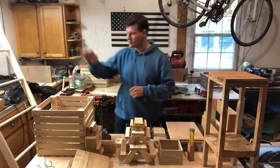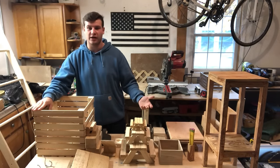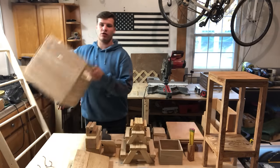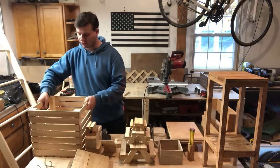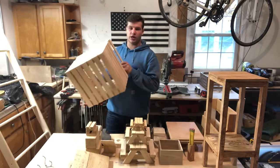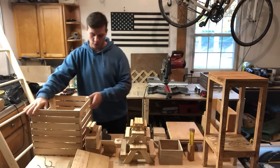Number one is a crate. Crates are great because they can hold everything that you've just made right in there. This one I made out of just 2x4s and I actually have a video on how to make that on my channel. These sell really good. People love crates. They look nice. Crates, number one.